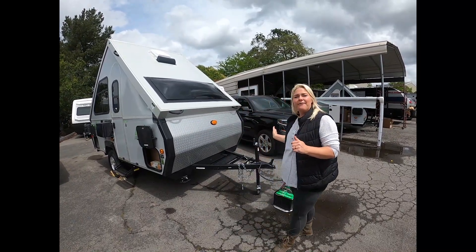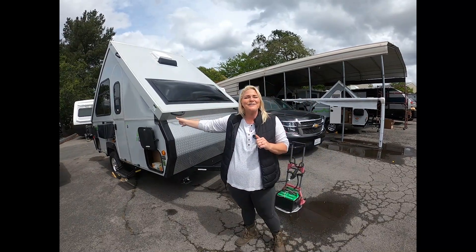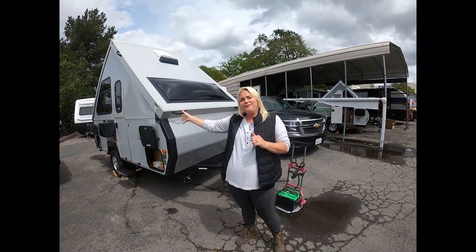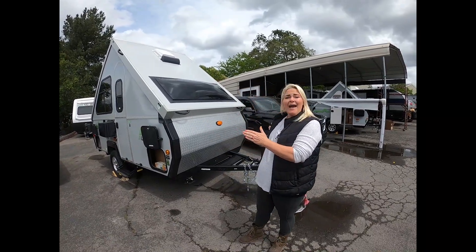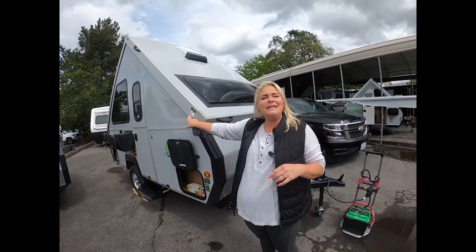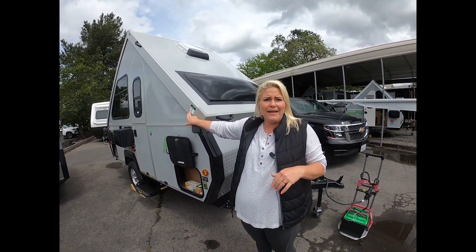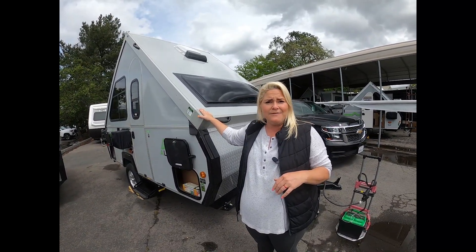It is 15 feet from the front tongue to the back bumper, not including the spare tire. If you include the spare tire, you've got about another six more inches. This is six and a half feet wide, and it's coming in weighing 1490 unloaded vehicle weight, so it really makes it accessible and towable by all our smallest vehicles.